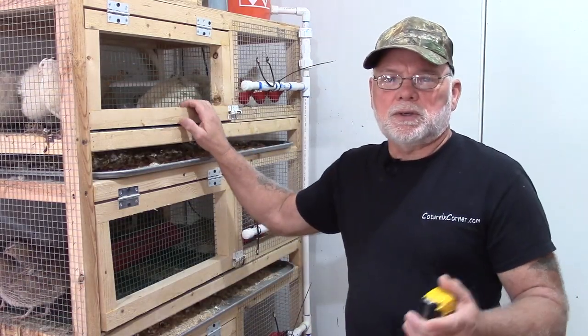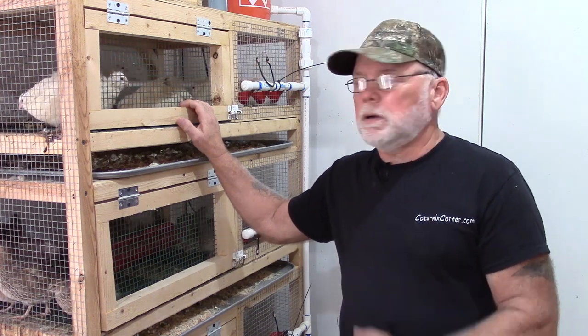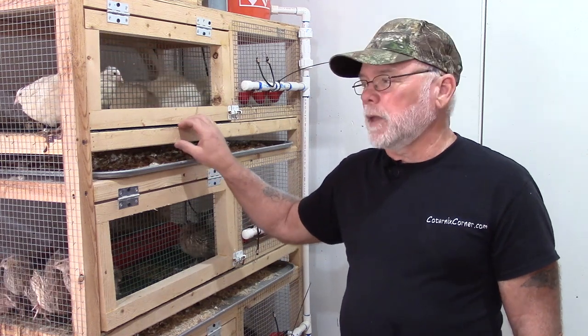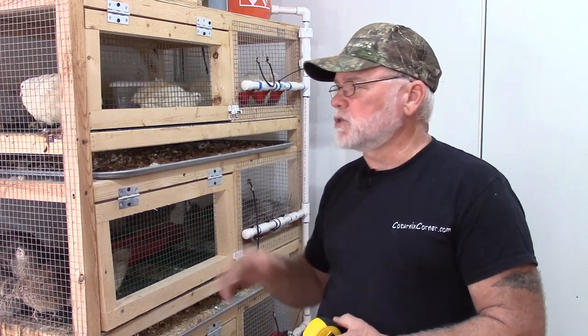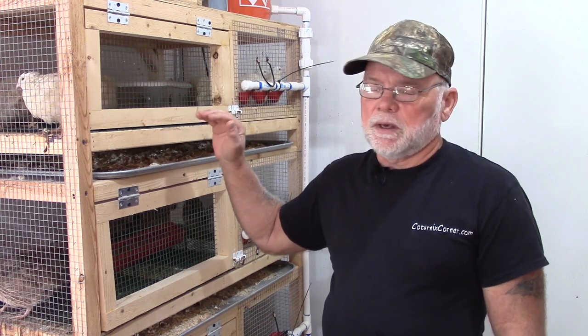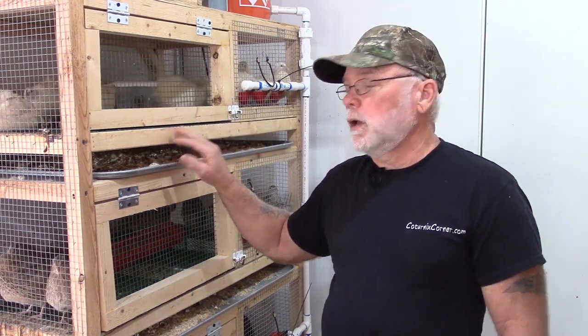If you haven't already built the cage, follow the instructions in the previous video up until the point where we're building the egg rollouts, then follow the instructions in this video. The only difference between the egg rollouts and the flat floor is that the egg rollout trays are going to be about six inches deeper than the flat flooring, and when we install them we install them upside down.